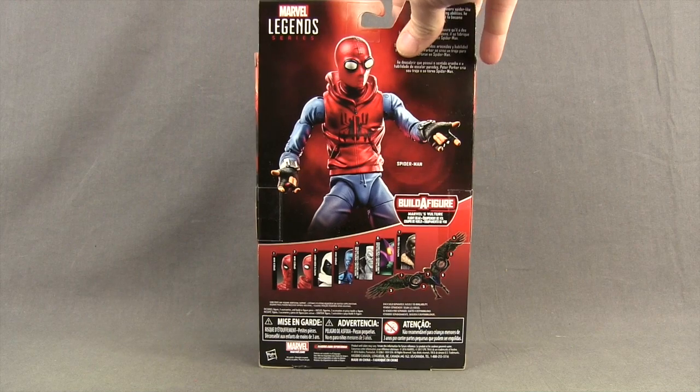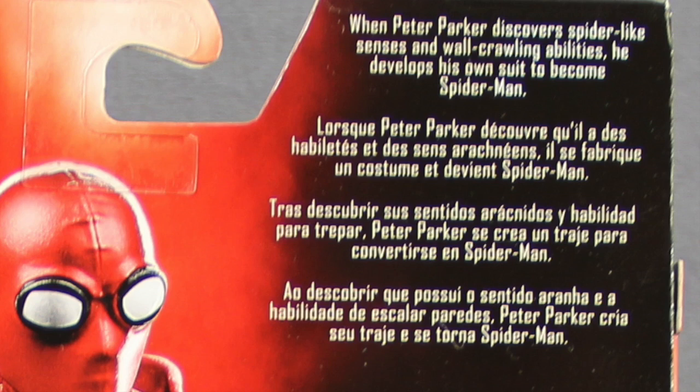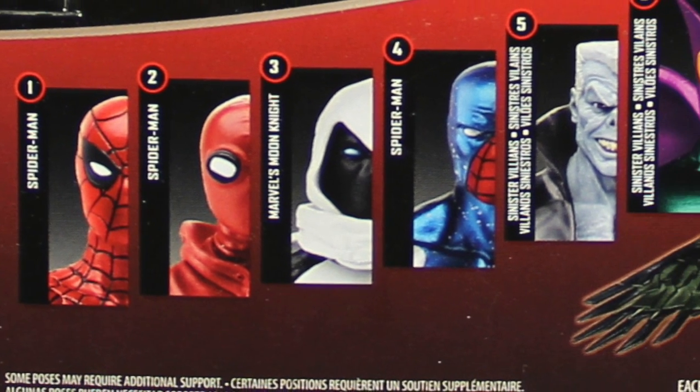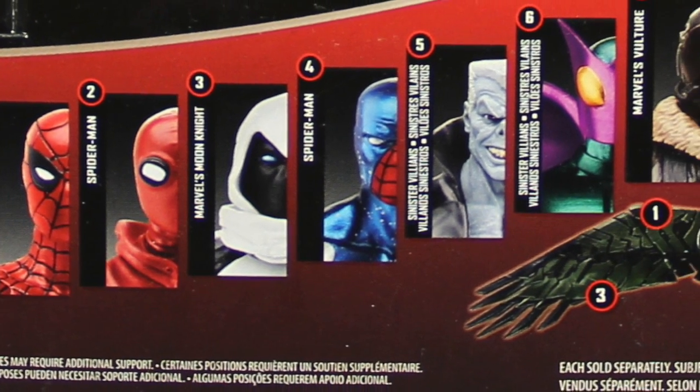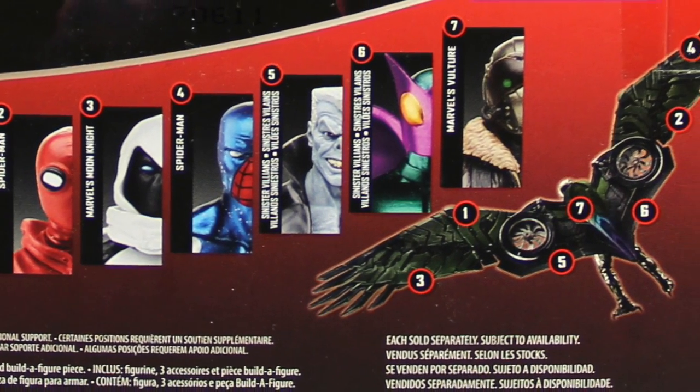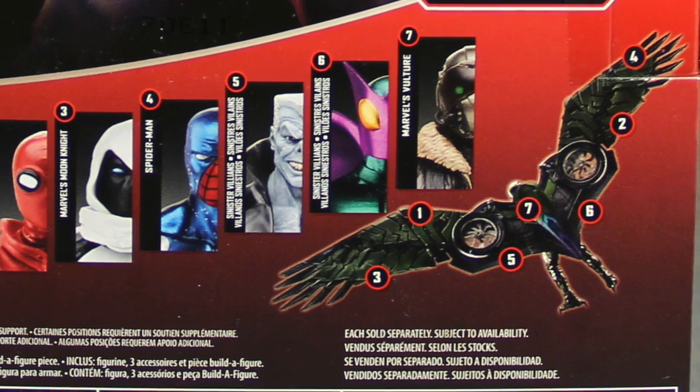On the back of the packaging we have a look at the actual figure and a brief bio in multiple languages. Then down below, instead of a normal build-a-figure, this wave includes pieces of the Vulture — the movie Vulture's wings — and it shows you all the figures in the wave you'll need in order to complete that.